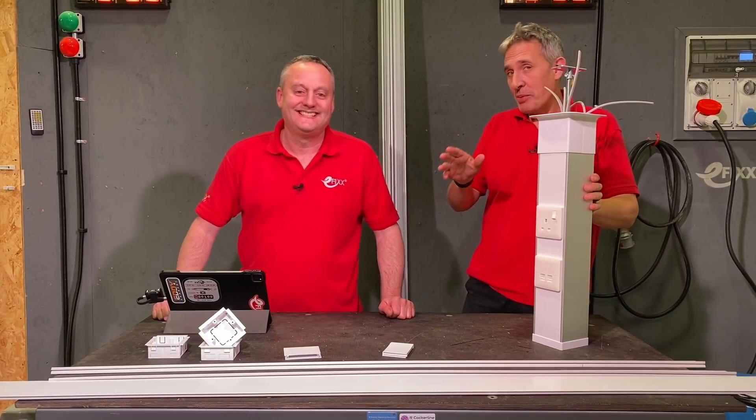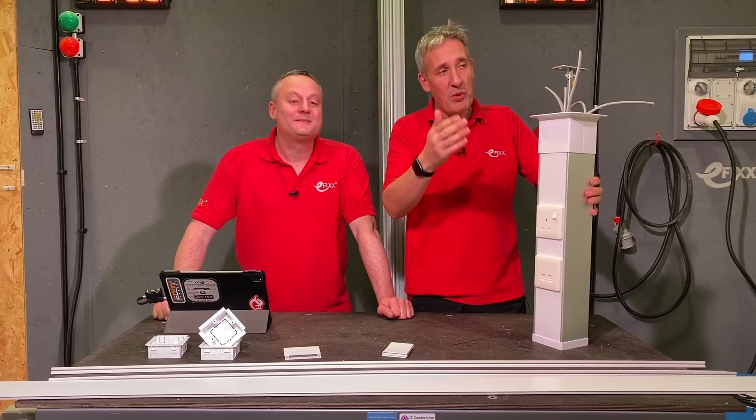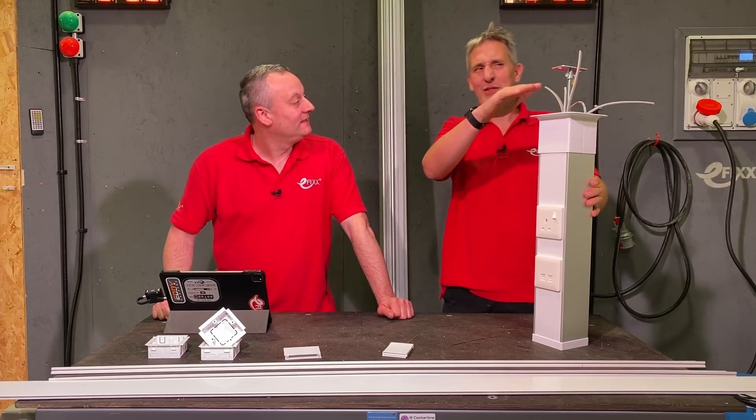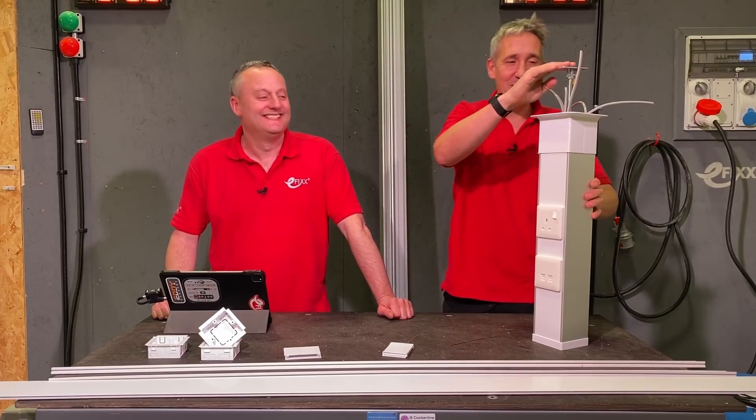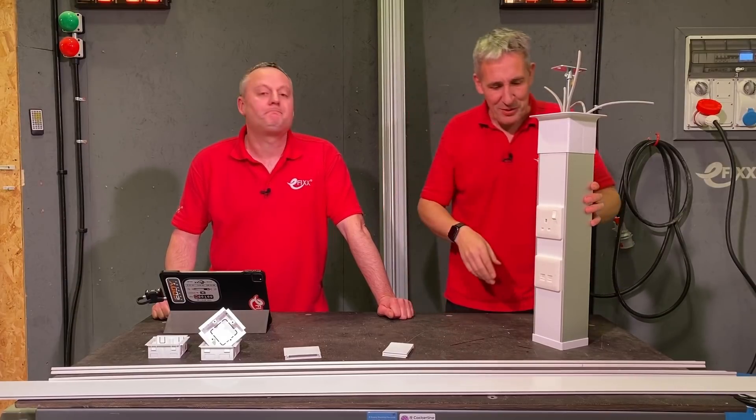Well, Gary, I have to say I'm quite pleased by our efforts in the office today. We've created what's possibly the world's shortest power pole for offices with really low ceiling heights using this system by Atcor — it's the Marco Power Poles.